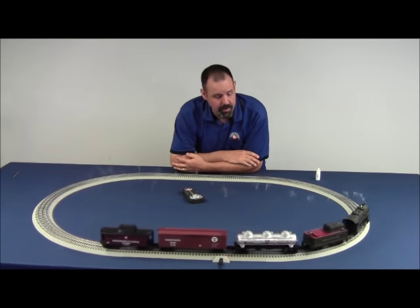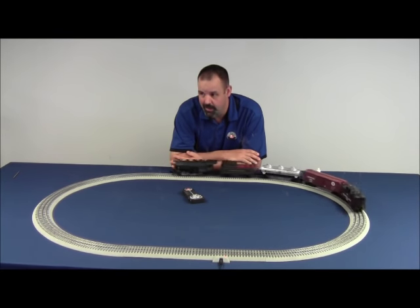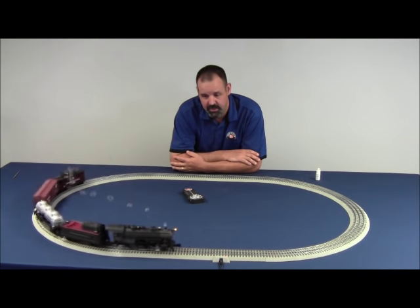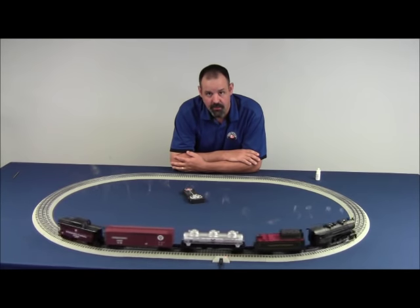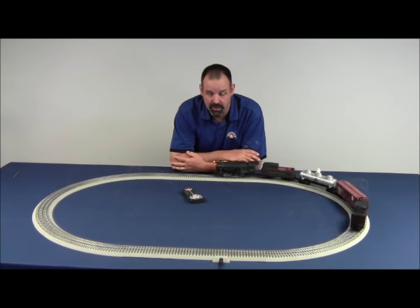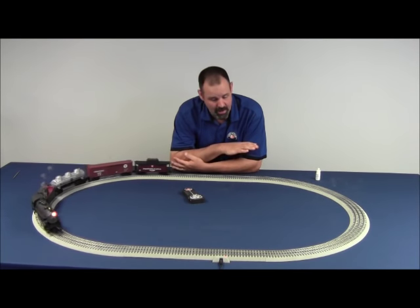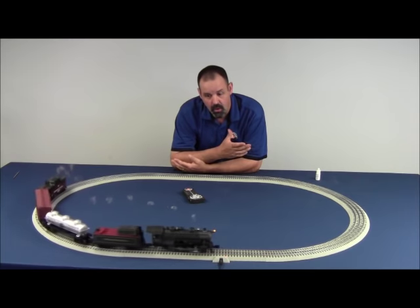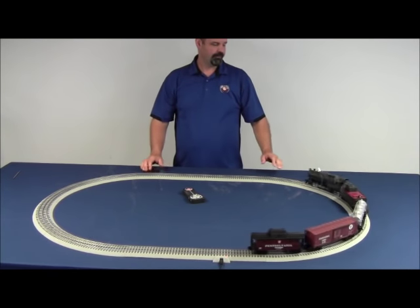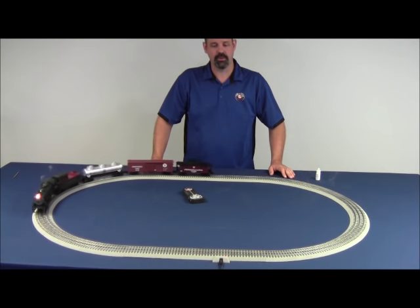Once again, make sure you don't overfill that smoke fluid. Putting more smoke in causes more damage. I've seen it time and time again here in customer service — it's just really unnecessary. Folks get impatient and think that if a little is good, more is better. That's just not the case with the smoke unit. A couple drops at a time and that's it. We certainly hope that you enjoy your Lion Chief Ready to Run set and that you come back to Lionel for a future purchase.